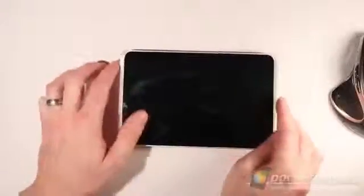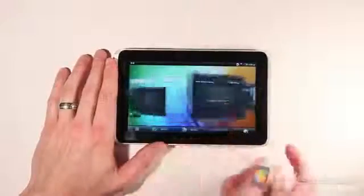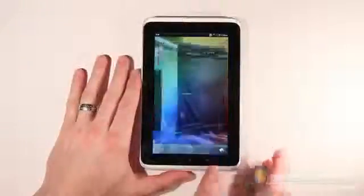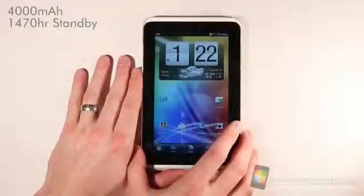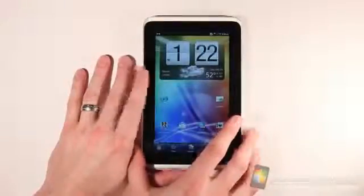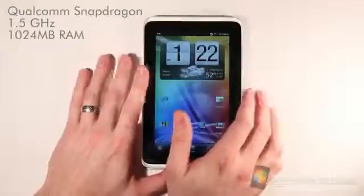It's running Gingerbread — it's not running a tablet OS at this time, but that's anticipated to be coming very shortly. It seems to be very nice in the hand so far. For more questions about the actual specs, we'll have those on the website, pocketnow.com. The battery itself is 4,000 mAh, with a standby time of about 1,470 hours, which should be a pretty good clip. The processor is a Qualcomm Snapdragon at 1,500 MHz, and it's got a gig of RAM, which should be more than sufficient for this device.